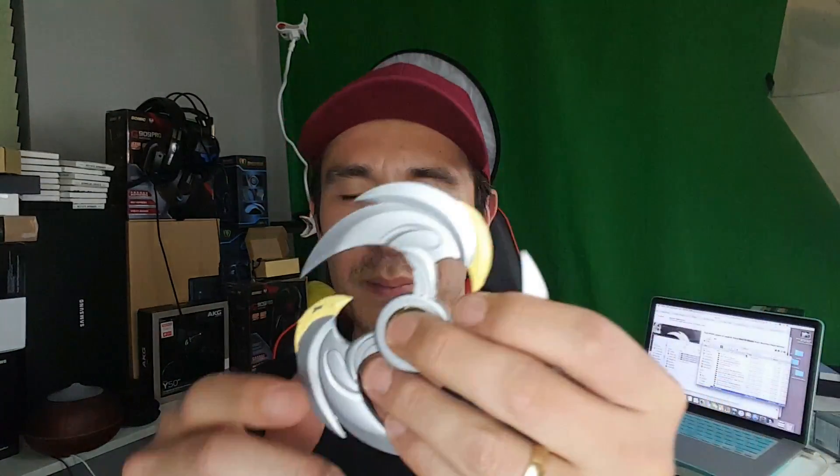It does look cool and I'm still happy I got it — I think this is the coolest looking spinner I have. But it's not really a fidget spinner; you really can't do much with it. I guess unless you just want to look cool in front of people and twirl it around, but other than that I'm just going to keep it up on the shelf.